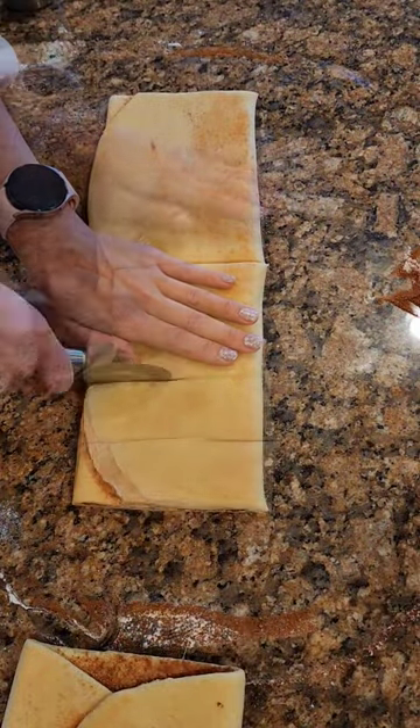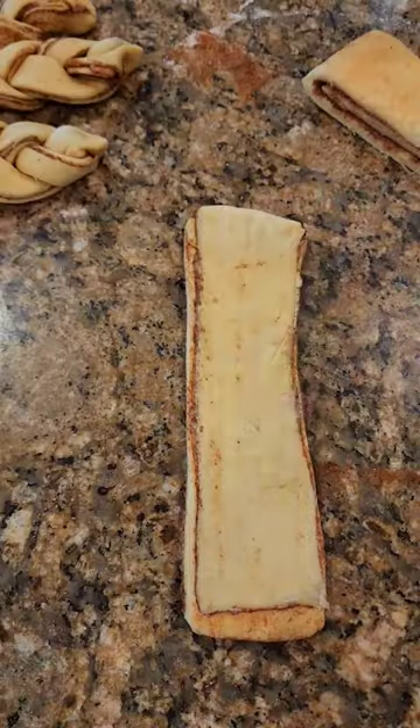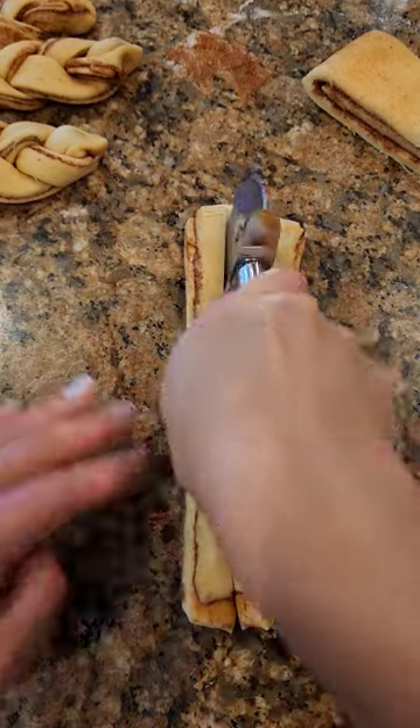Using a pizza cutter, equally slice out 8 to 12 slices. You can use a rolling pin and flatten it out a little bit and then make two cuts to make three strips here.